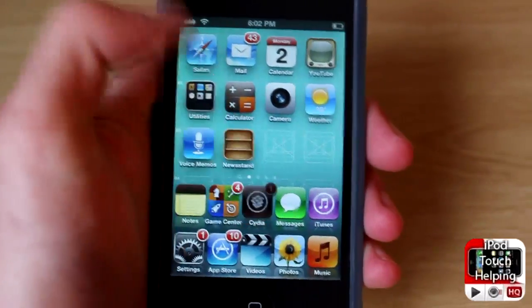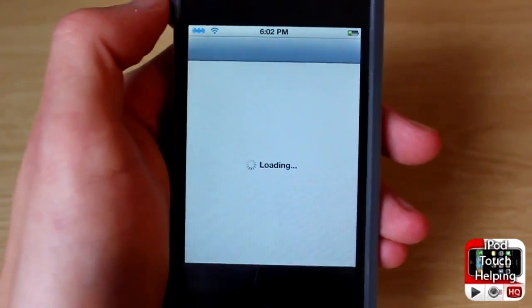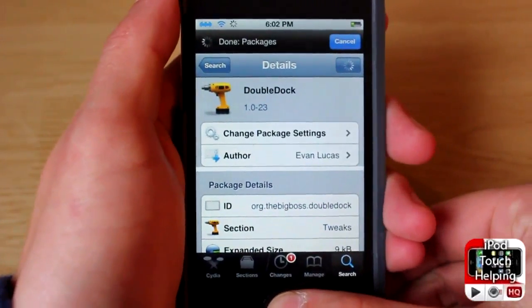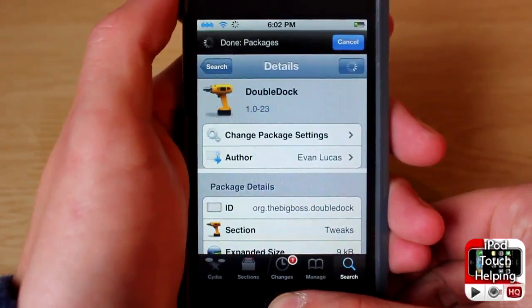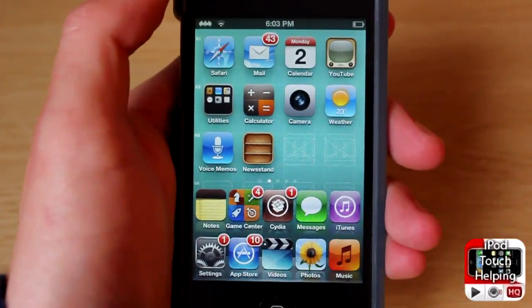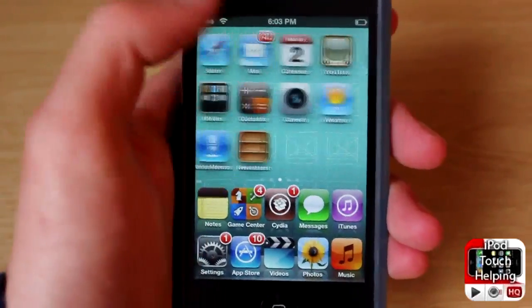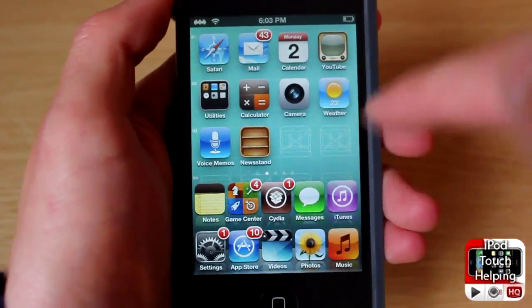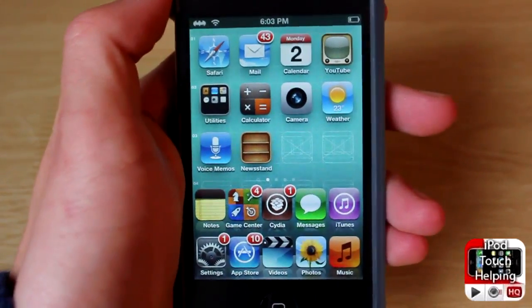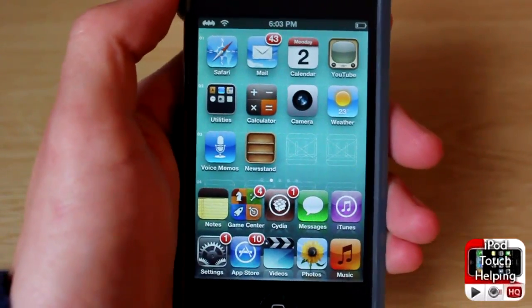To get this, open up Cydia and search for 'Double Dock'. Once you have downloaded and installed it, you will respring your iDevice and you will have two docked icons just like so. From there you can simply move different icons down however you'd like — another great simple customization for your iDevice.